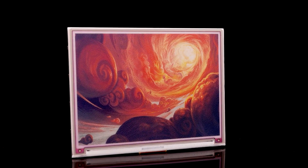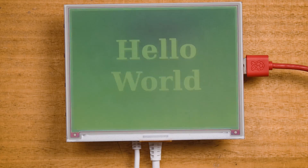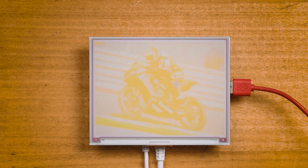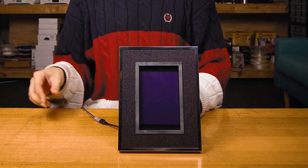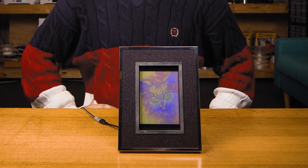Another cool option are e-ink displays. Instead of lighting up colors, they change the color of the ink in the pixels, giving a nice paper-like look — and they can show an image even without power, though you do need power to update it. This one has been sitting unplugged for about two years and still has its image nice and clear. The main downside is they take a few seconds to update, so they aren't good for real-time data, but they're really good low-powered devices and small ones are great for embedding in just about any project.